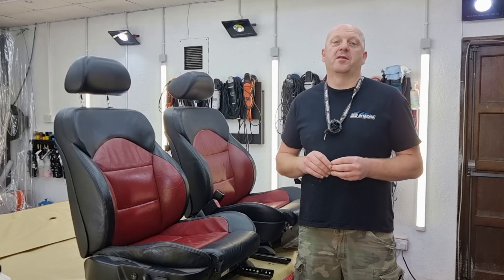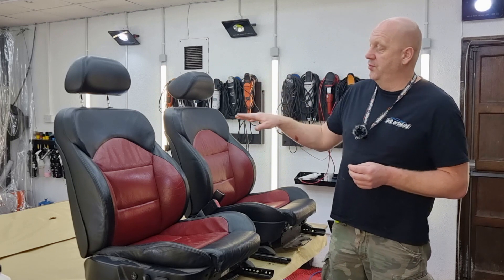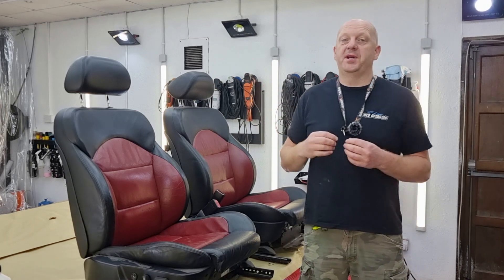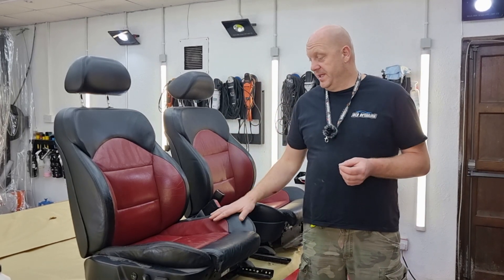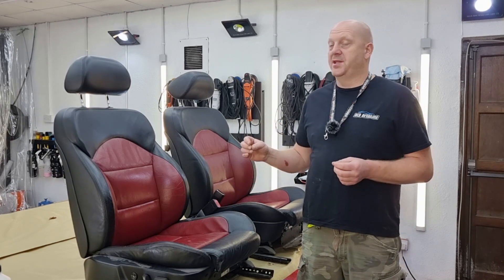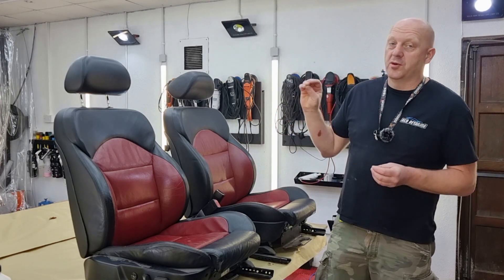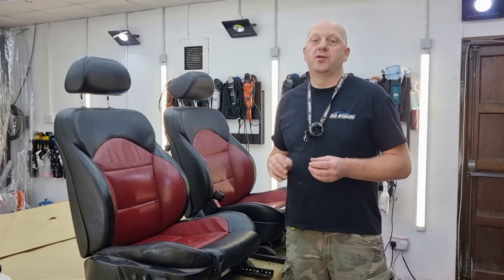Hello everyone, welcome to another episode of Wolfsfilling Channel. My name is Peter. In this video I'll be working on these two leather seats from BMW. Overall the seats are in very good condition, especially for the age — they are about 20 to 25 years old. The reason why they're here is the owner wants to change the red section to black.